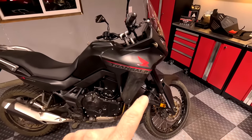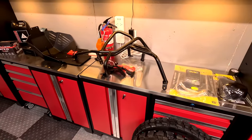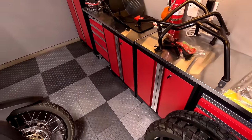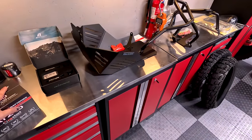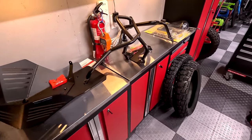I'm going to start with the hand guards, the foot pegs, the battery — all the easy stuff. Because I'm procrastinating with the hard stuff, since the skid plate and crash bars are going to take a little more work. And tires — I'm going to break out my Rabaconda tire changer and get to work on those. It's Saturday night at seven o'clock, and yeah, this is what I get to do Saturday night — it's actually pretty cool that this is my job.